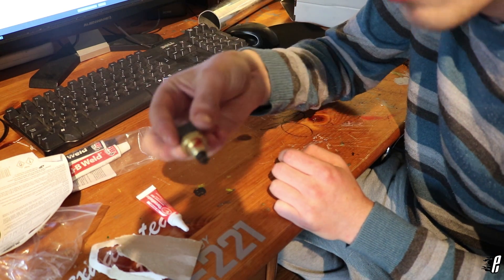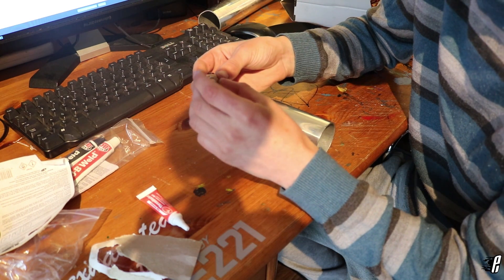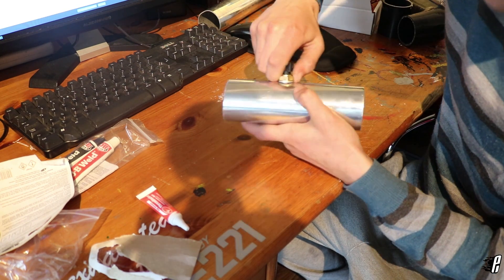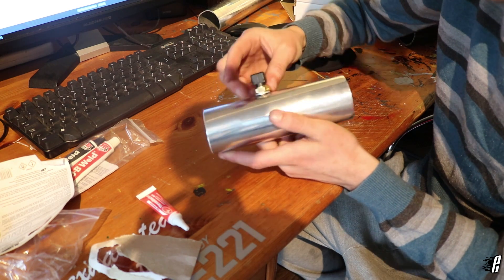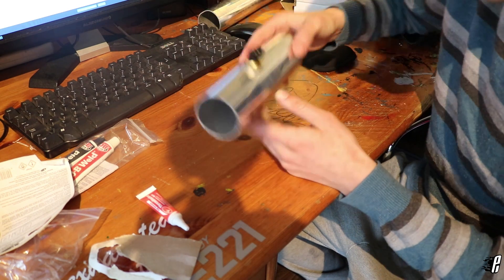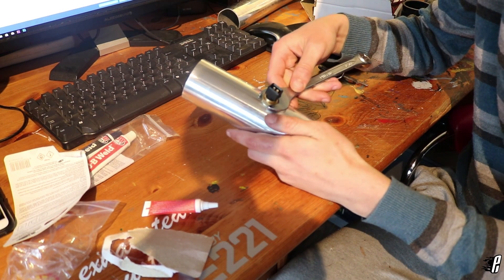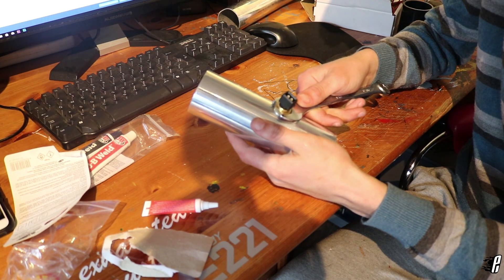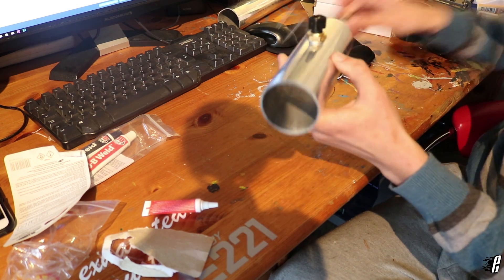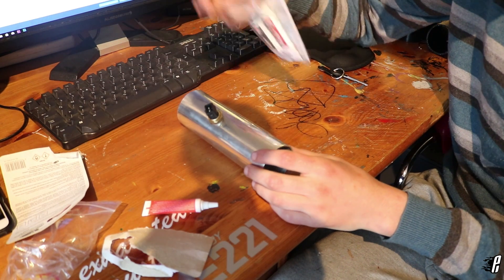With a tiny bit of red thread locker on the thread, we're going to wind the sensor into the hole — not forgetting to place our washer on first — and get it nicely tightened down. I'm going to use a 19mm socket or spanner to tighten it perfectly, then apply JB Weld. We don't want to do this too tight because we don't want to strip any threads — this is only aluminium — so that's perfect right there.